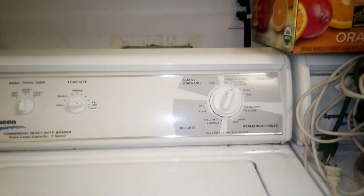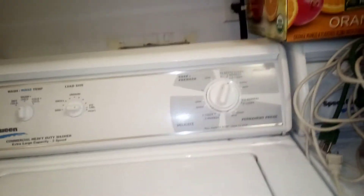All the controls — it's on the wash cycle right now. You can see it's going back and forth because it's on the wash cycle. This thing is on the first spin cycle.